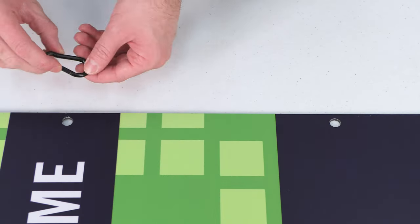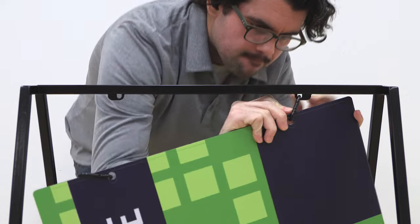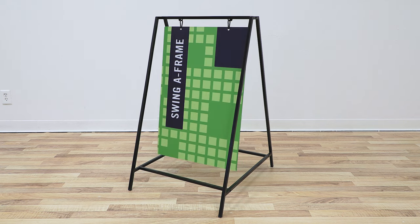Simply go ahead and attach the clips to the holes on your graphic. You're now ready to hang your graphic on the frame. And it's as simple as that — you're now ready to utilize the marketing power of your Swing A frame.